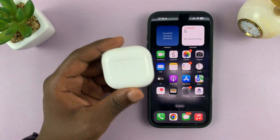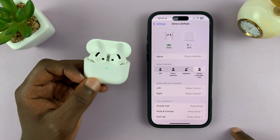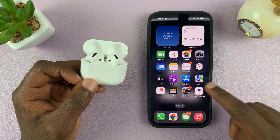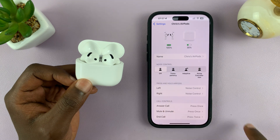Now this might help to save some battery. To do that, go ahead and open the case so that the AirPods connect to your phone, then go to Settings and under Settings just tap on the AirPods.